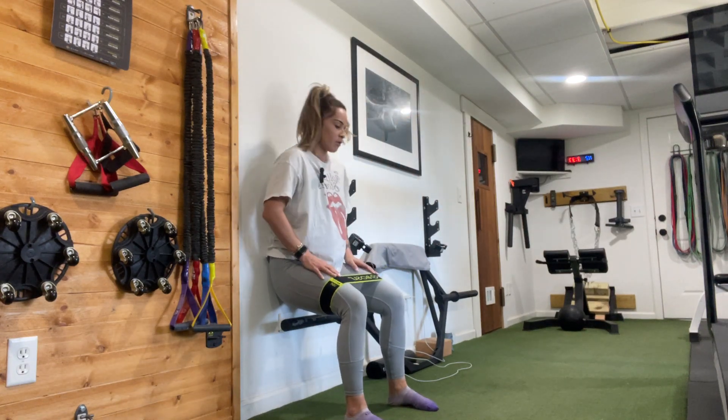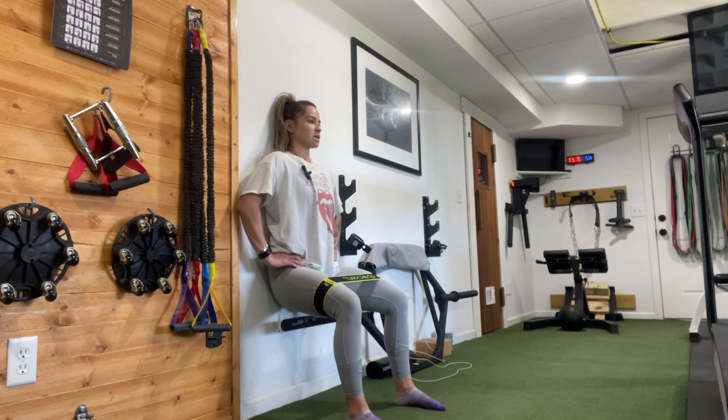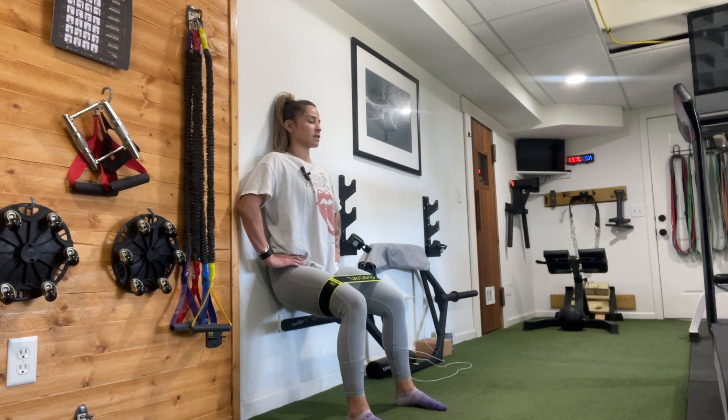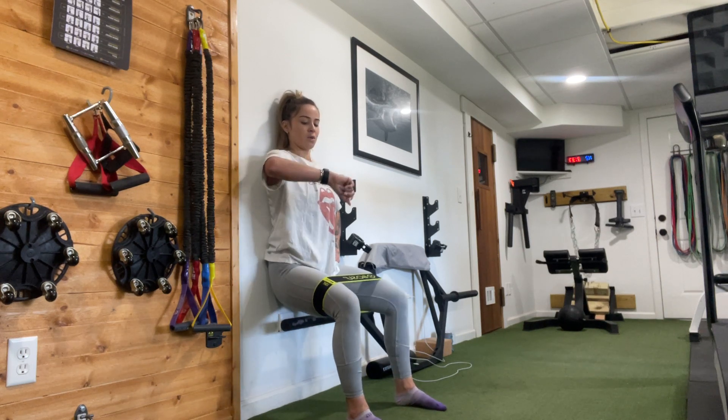We have 40 here — sitting neutral and then leaning forward. Here we go: 20, 19, 18, 17, 16, 15, 14, 13, 12, 11, 10, 9, 8, 7, 6, 5, 4, 3, 2, and 1.